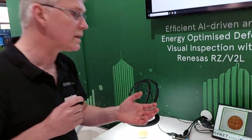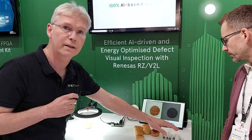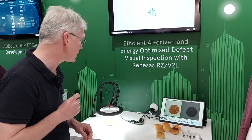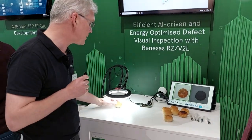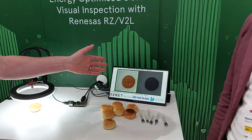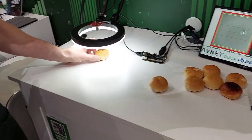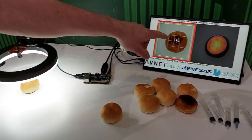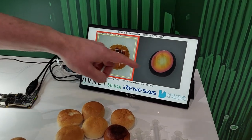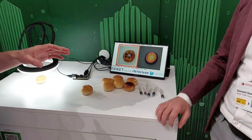It's even running without a heat sink, which is a very nice implementation. You can easily inspect objects — for example, for the food industry, medical, or industrial applications. In this case, we have a bread that is inspected as normal without any anomalies or issues. If you take another one, it's overbaked, and you see it's pointing to the issue.